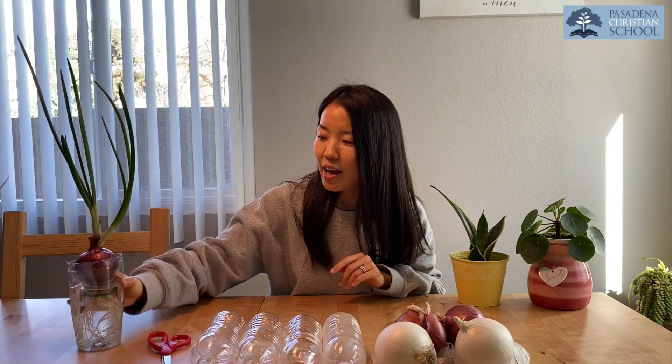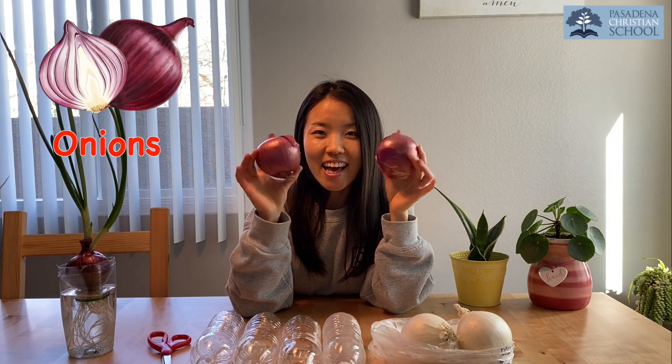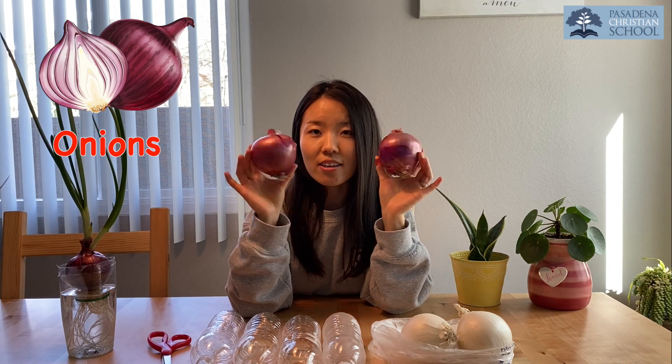Look how big it's growing after three weeks! Now I'm going to show you how to grow it. Let's see what we need. What's this? Yes, onions — that's what we need. And what color are these two onions?